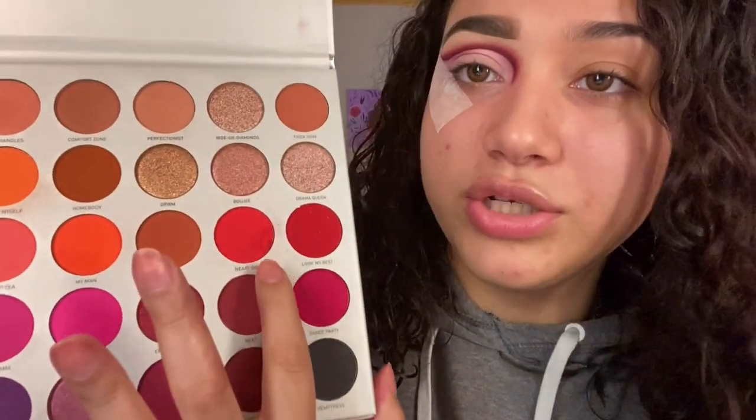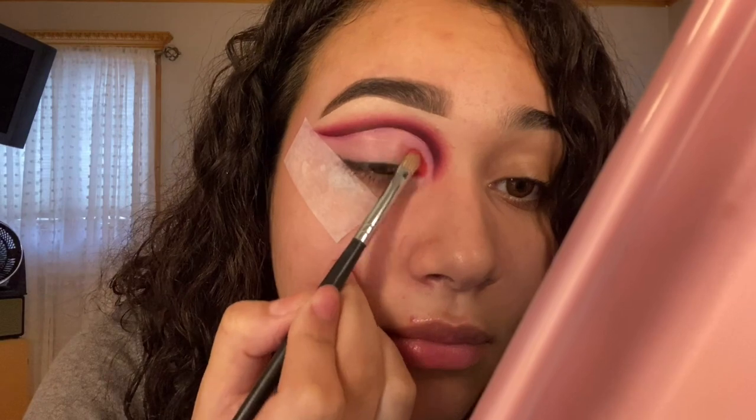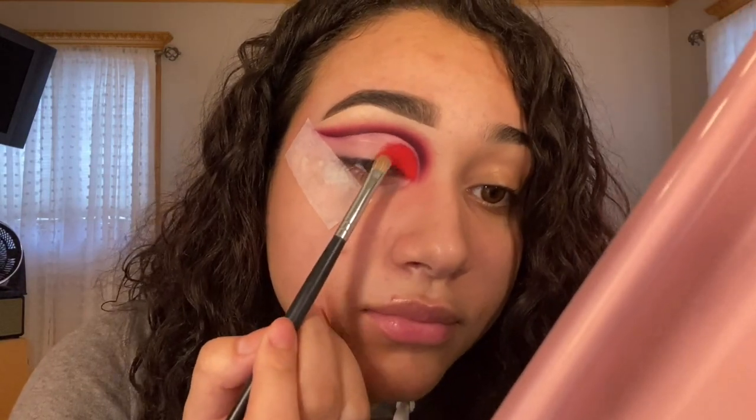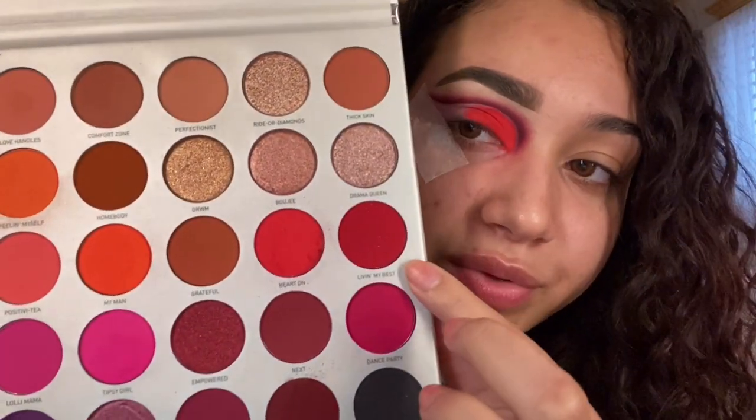We're going to take the Hard On shade and put it right in the inner area. We're going to stop right in the middle of the eye because we're going to take a darker red and put it on the outside. On the outer corner, we're going to use Living My Best.